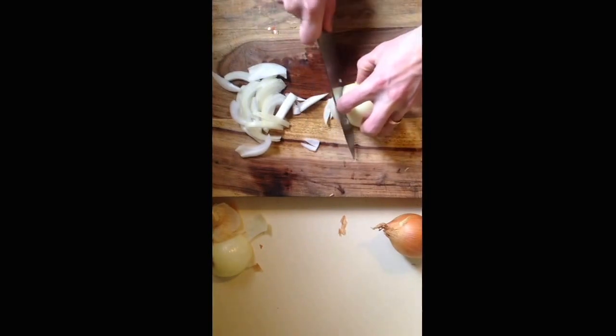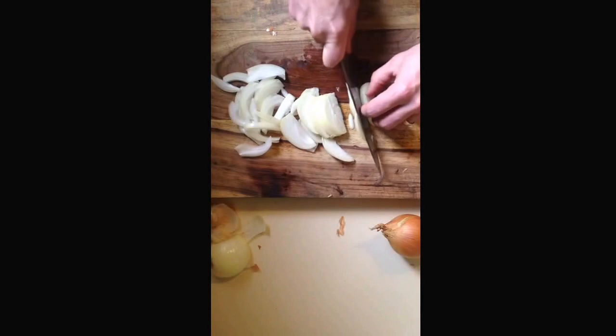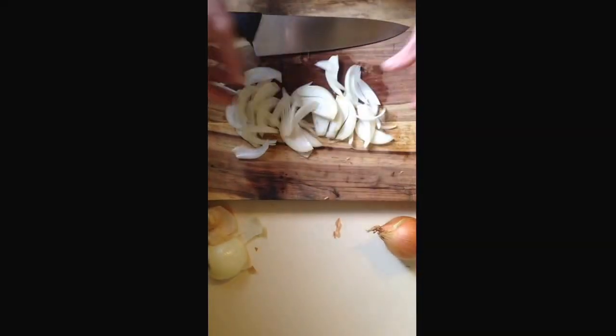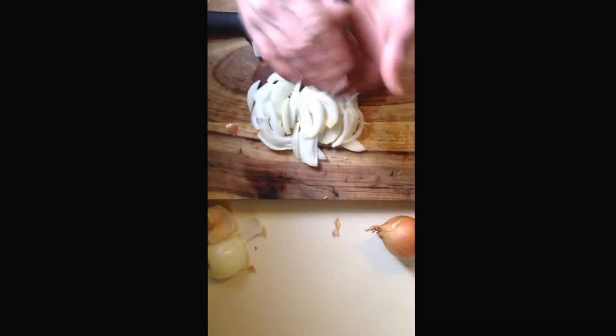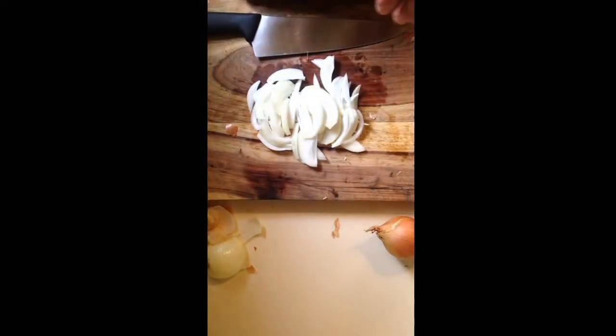Do that again — I forgot to take the root off because I'm a big dummy. That's it there. Your julienne onion. I hope that helps you, Melissa, and whoever else is interested in cutting onions. It's a lot of fun. Alright, until next time. See ya.